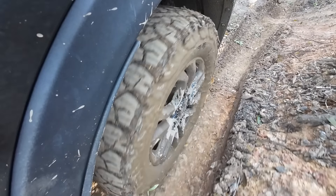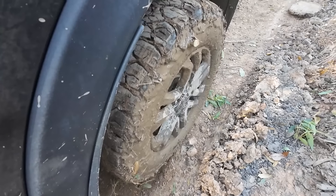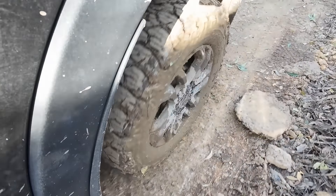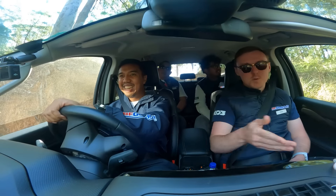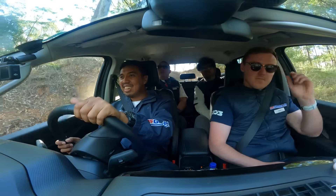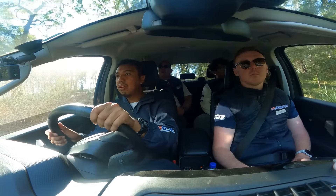Wow. So, no slip — we're not sliding down the hill, so that's all this wheel movement. Ini lumayan teman-teman, turunannya. Dan dia bisa nahan dengan full control ya, kalau bahasa kerennya. Fully controlled.